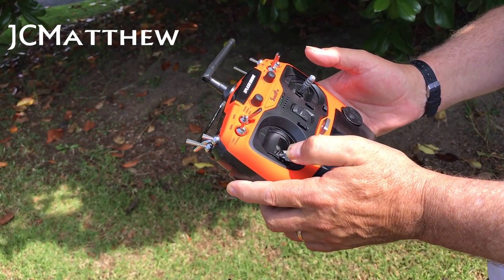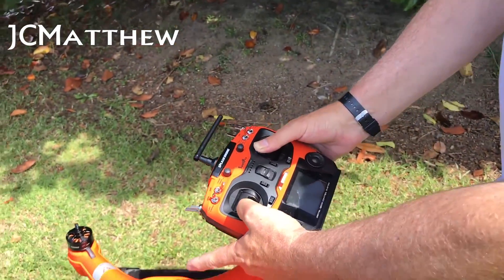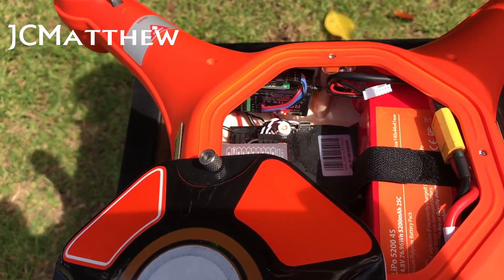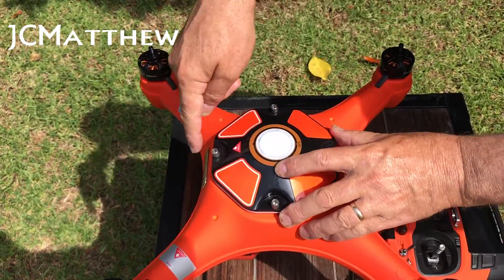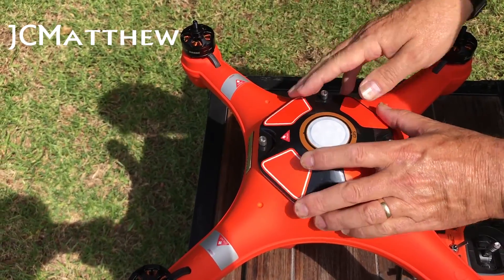For the compass calibration, I use left stick to the bottom and right stick to the top on the left-hand direction. You'll notice that the LED light inside has gone solid. I now release the sticks on this transmitter, leaving it in the return-to-home position. I put the lid on with the arrow facing front and GPS to the back.